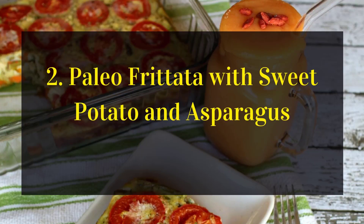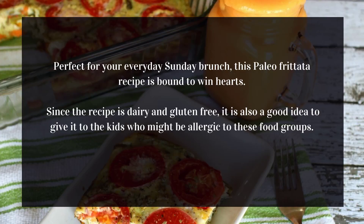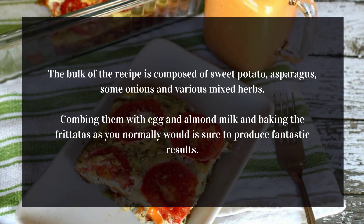Paleo frittata with sweet potato and asparagus. Perfect for your everyday Sunday brunch, this Paleo frittata recipe is bound to win hearts. Since the recipe is dairy- and gluten-free, it is also a good idea to give it to kids who might be allergic to these food groups. The bulk of the recipe is composed of sweet potato, asparagus, some onions, and various mixed herbs.